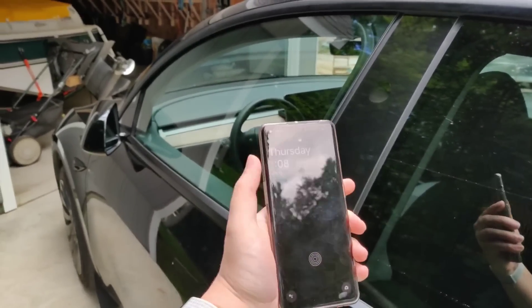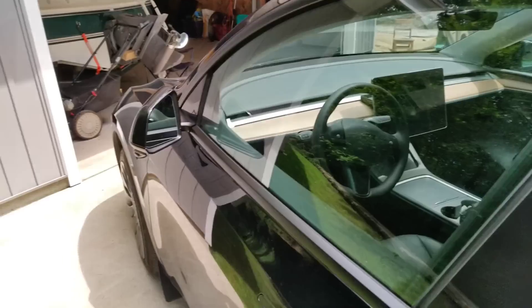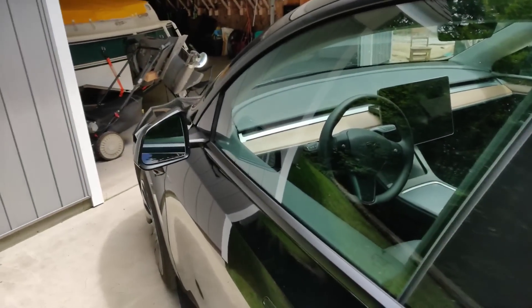You can just open it up by tapping the power button. You don't even have to get rid of the lock screen — just tap it here and we can see that it locks the door, and again tapping it to the B-Pillar to unlock the door.